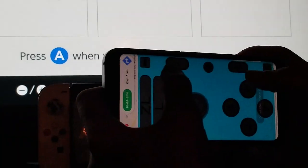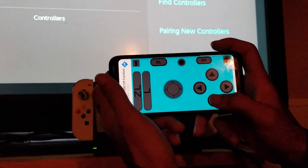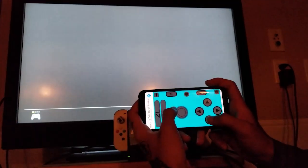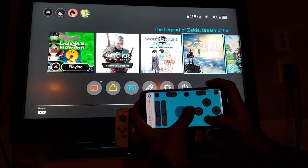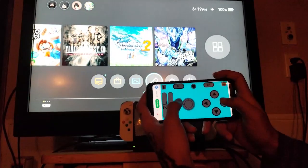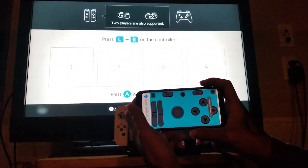Bada bing bada boom — it's that freaking easy. You're controlling your Nintendo Switch with your cell phone, just like that. Now, sometimes you have to pair it multiple times with your console. This works with hacked switches, non-hacked switches — every single Nintendo Switch whether it's hacked or not. You will not get in trouble for this because they wrote this application to be recognized as a full-blown third-party Nintendo Switch controller, so the console doesn't know whether you're using a phone or a controller.